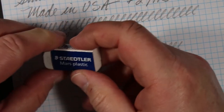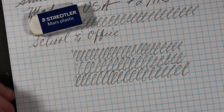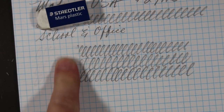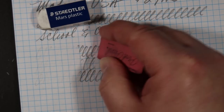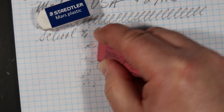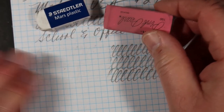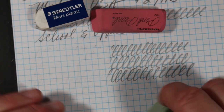Let's try some block erasers. There's a Mars Plastic — you can see it does a better job than the attached eraser, so in terms of the erasability of the core it's pretty good. Pink Pearl did about as well as the attached eraser. We'll try a Milan.